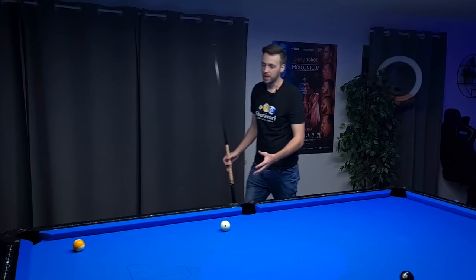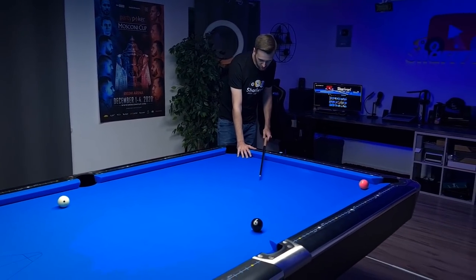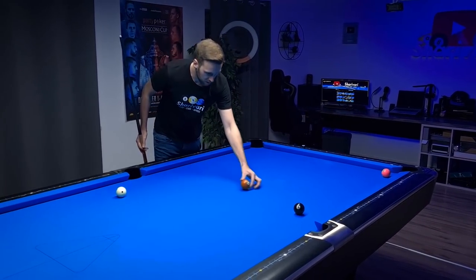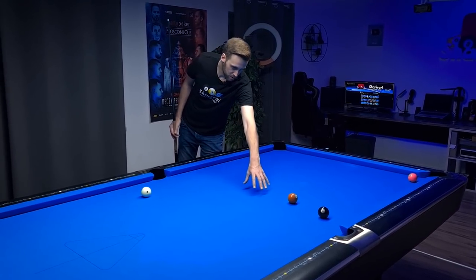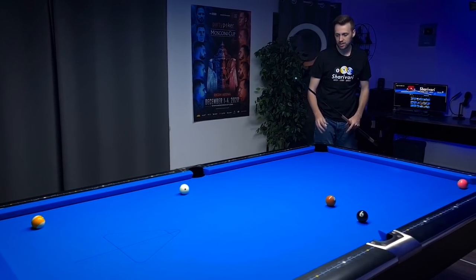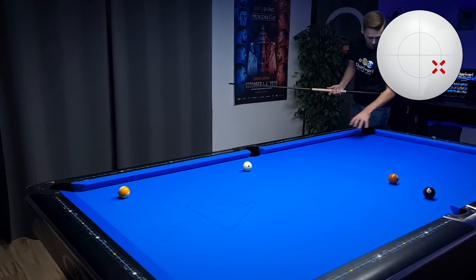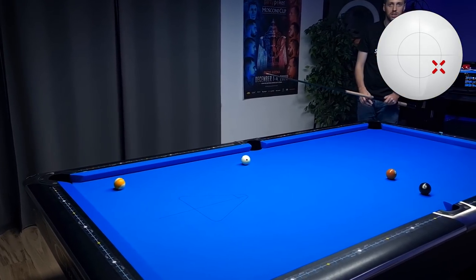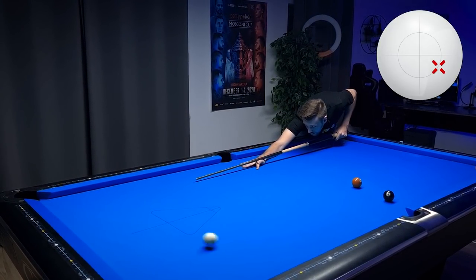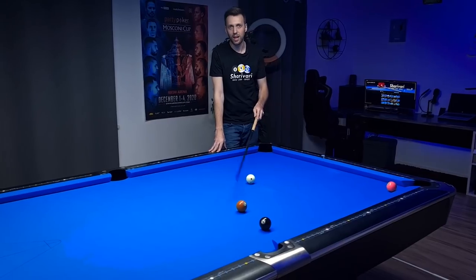There's one more shot that looks fancy but is actually very reliable. We play basically the same shot but this time use this rail and that rail as well, so the cue ball goes nicely toward the 8-ball. This is useful when there are blocking balls on the table - for example if another ball is in the way, you don't want to play the two-rail position where you might snooker yourself. So low with left spin, hit hard, and the self-correcting angles and rails will bring you nicely toward the 8-ball without risking ending behind that 7-ball.